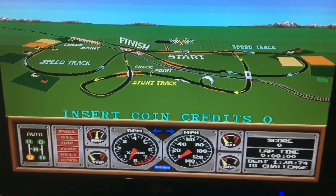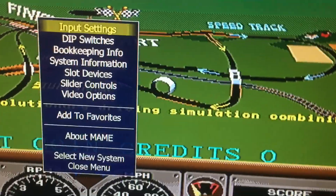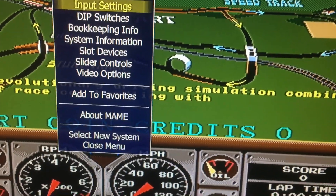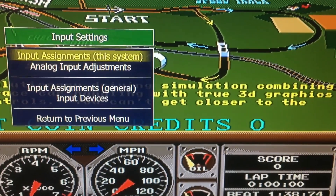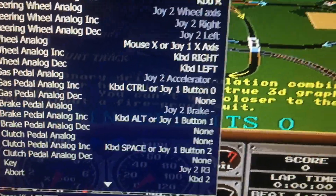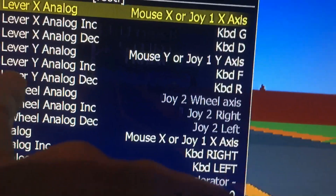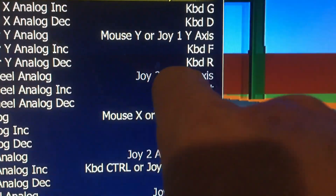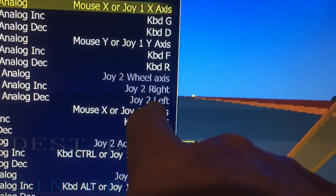In the game, to calibrate the joystick or the steering wheel, press Tab on the keyboard and select Input Settings by pressing Enter. Go to Input Assignments. Press Enter on the steering wheel entry, then turn the wheel to the right.